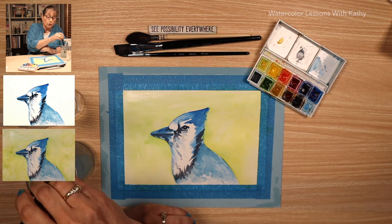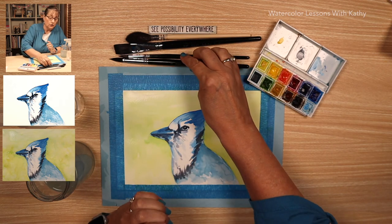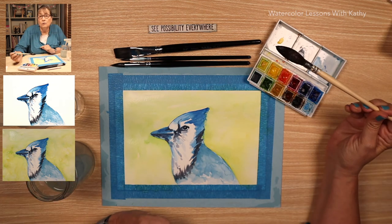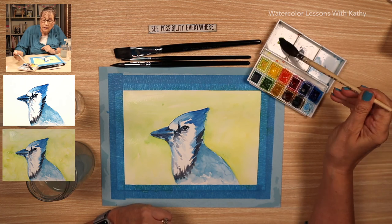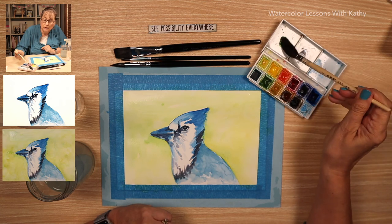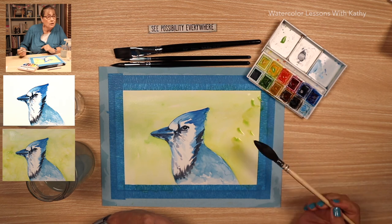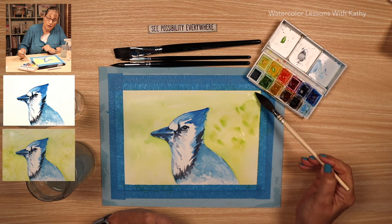That's a very light background. Let's add more to it by using our mop brush. Load your mop brush with sap green, add some yellow, and just put some spots there.